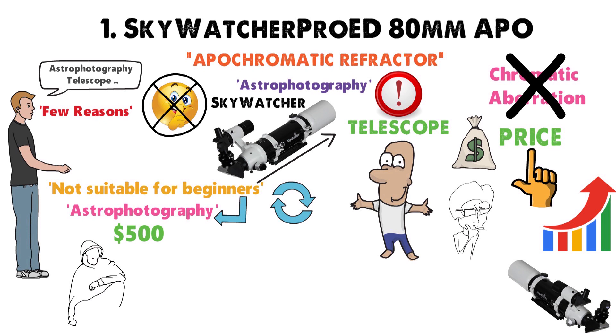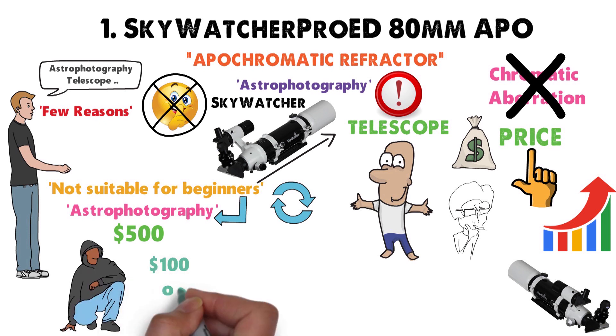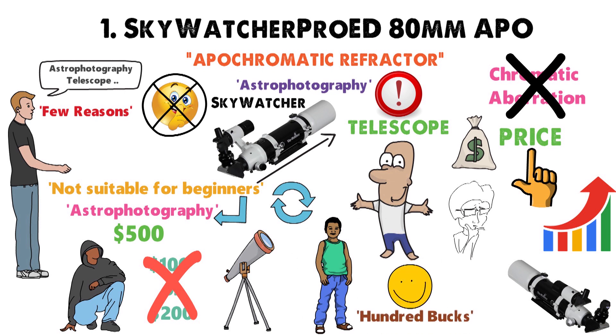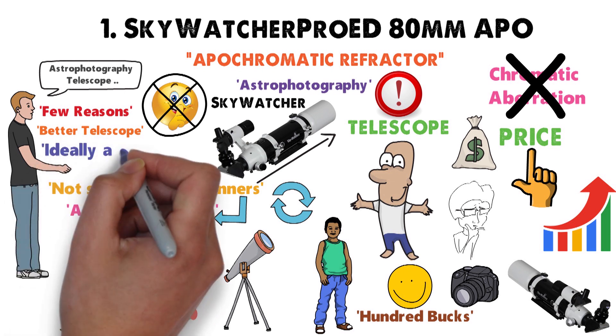You aren't going to get something suitable for astrophotography at $100 or $200, but if you want a telescope for the kids to play around with, then you can spend $100 and not worry too much. But for taking photos, we need a better telescope, ideally a refractor.